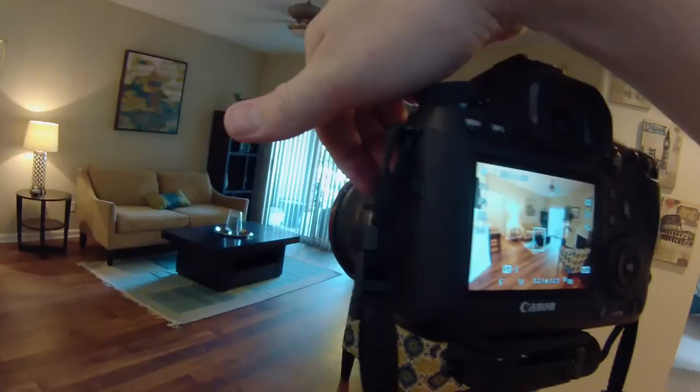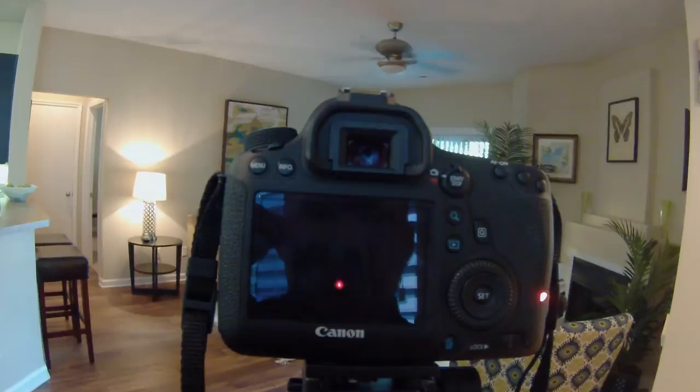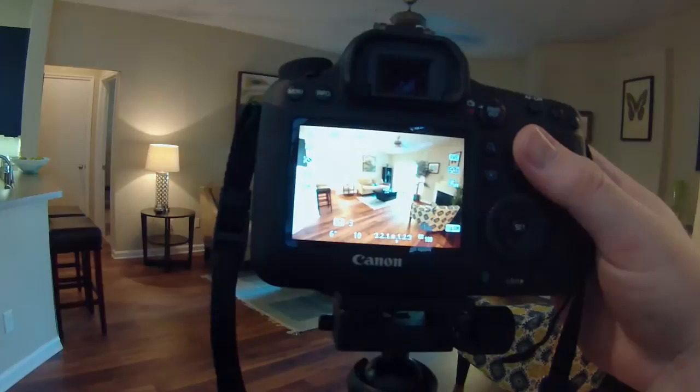So I'm going to take a photo. All right, so that's my neutral. I have it set on ISO 100 and an aperture of 10. That was six seconds.